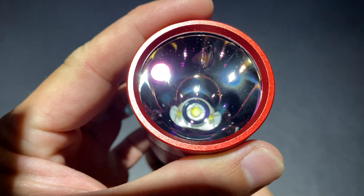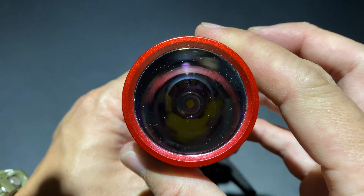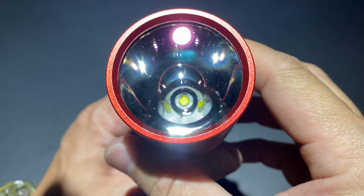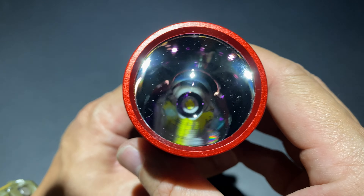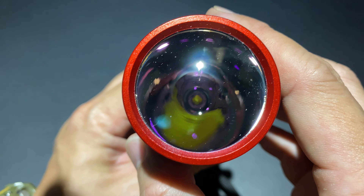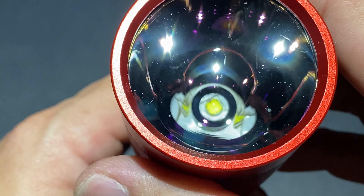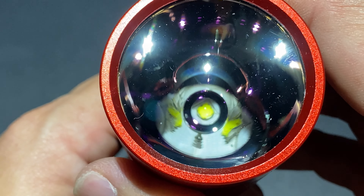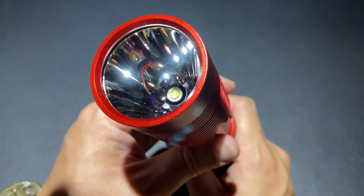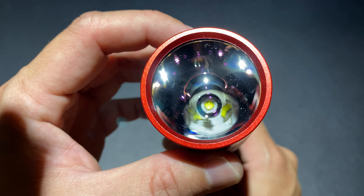กระจกตัวนี้เป็นแก้ว Tempered Glass ผมไม่แน่ใจว่ากระจกที่ติดมาเคลือบ Anti-reflective coat หรือเปล่า แต่คิดว่าน่าจะเคลือบ ส่วนกระจกที่ให้มาอีกชิ้นในกล่องนั้นไม่ได้เคลือบ Anti-reflective coat Reflector ข้างในจะเป็นแบบผิวเรียบ หรือว่า Smooth Reflector มี LED อยู่ข้างใน ค่อนข้างลึก เป็น Luminus SST-70 ซึ่งจะมีความแรงมากกว่า SST-40 น่าจะอยู่ในคลาสเดียวกับ Cree XHP50